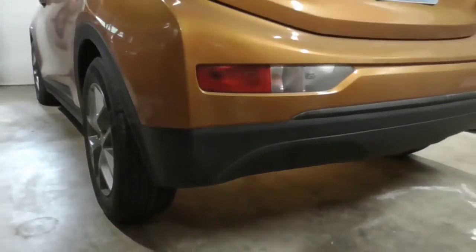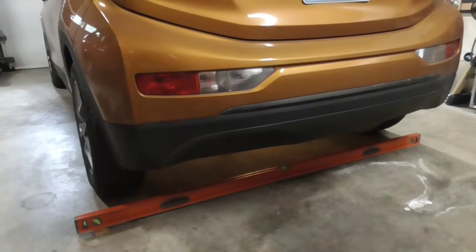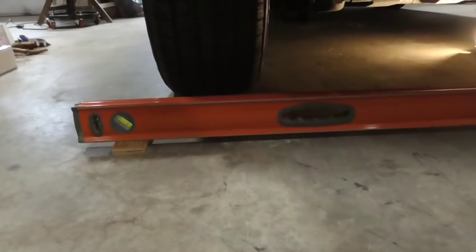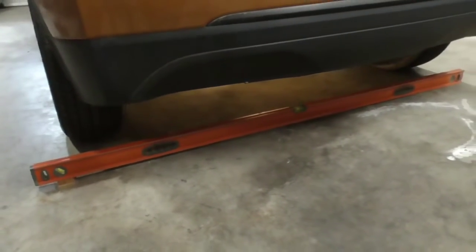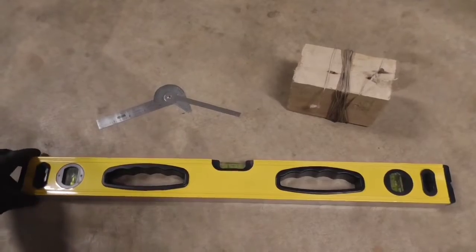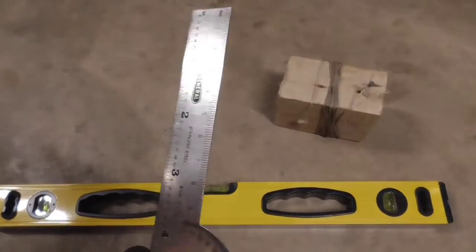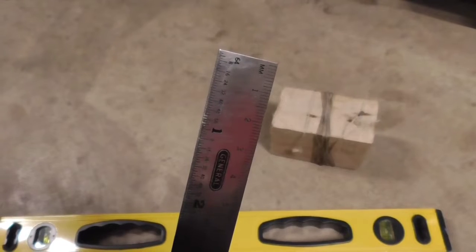Without further ado, let's get started. The first thing you want to do is make sure you're parked on a nice smooth flat surface. Now a lot of times garage floors appear to be smooth and flat but that's not necessarily true. I've done a check with my level and found out that this floor is actually sloping a slight amount — five-eighths of an inch over five foot six, so just under an eighth of an inch per foot. We'll take that into account. Here are the tools we're going to use: a two-foot level, a block with some string on it, and a ruler — something precise with both metric and inches.